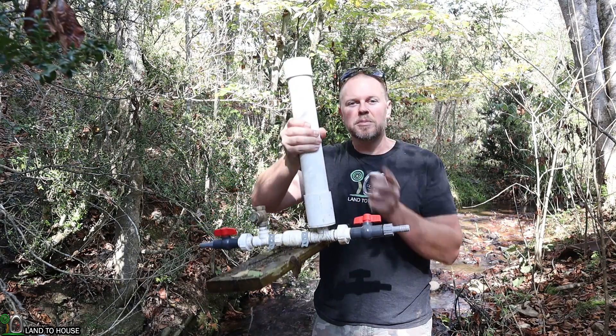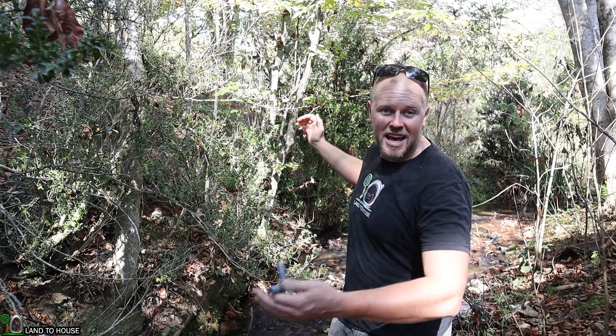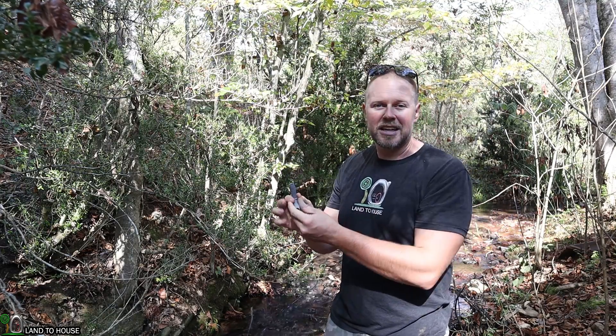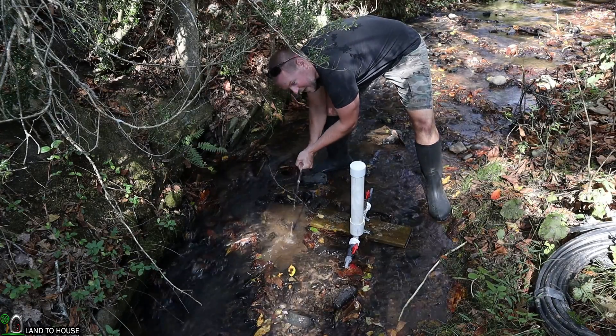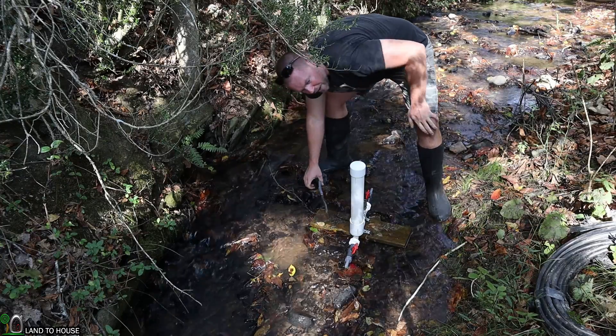I'm back out here for day number two with this ram pump. What I found out on the first day is that the pressure wave going from the pump to the source and back is too slow, and I'm having to tilt the waste valve to make it work. What I'm going to do is bring the source head pressure closer to the pump by installing a T, with a stand pipe coming up here a little bit taller than the source water - to maintain the head pressure from the source but bring it a lot closer to the pump. The pressure wave will then go from the pump up the stand pipe and back, leaving the other 200 feet of pipe alone, so the waste valve should cycle a lot faster and be more powerful.